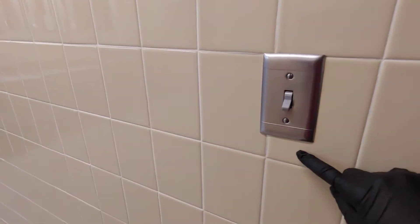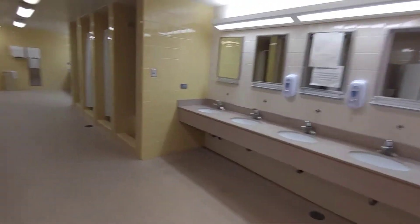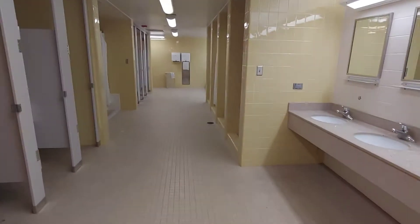So to run the water in R3, turn on this light here. When you leave, turn off the light so that you don't waste electricity, because no one is in this building. It's only for missionaries who are in isolation.